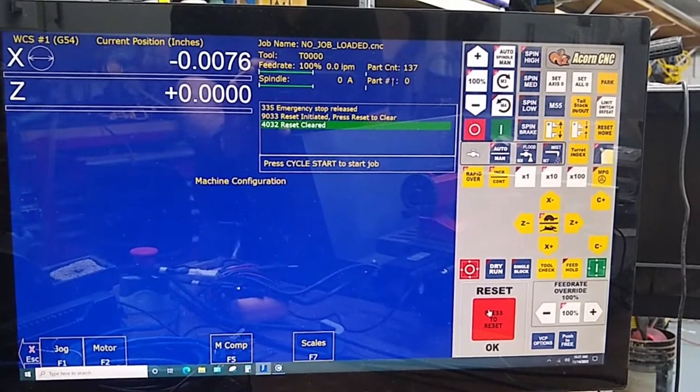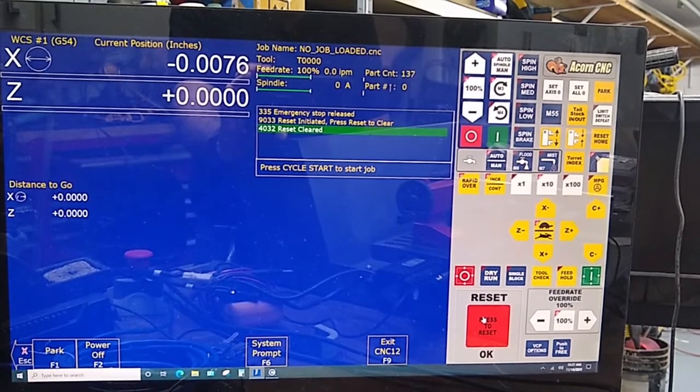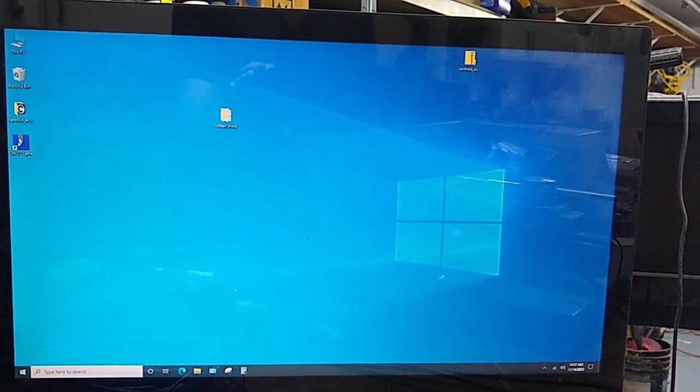Save it, we're going to escape, and shut down — because you want to make sure you exit CNC12 every time you make changes to the wizard or if you're doing it from within CNC12. Now we're going to start CNC12 lathe again.